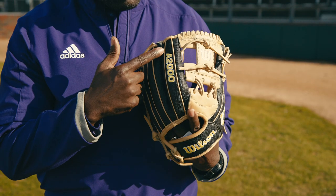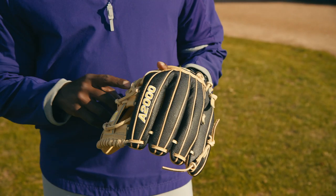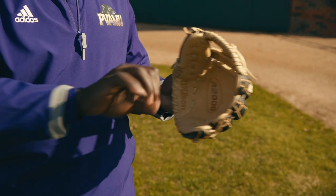This is an A2000, it's a popular middle infield glove — 11 and 3 quarters inches with an I-web. It's a very good middle infield glove. Middle infielders like this glove because it helps them get the ball in and out quickly.